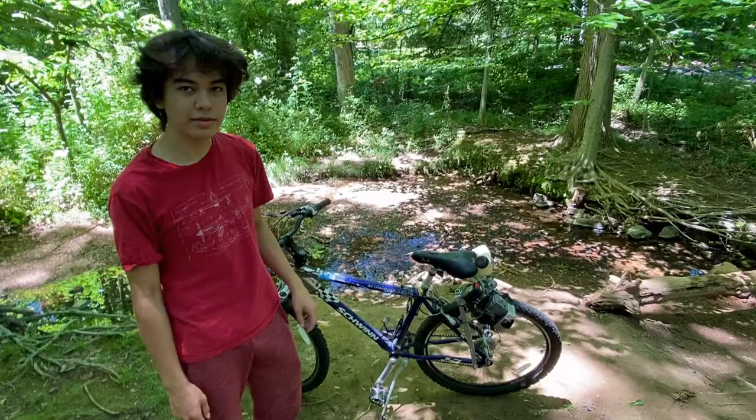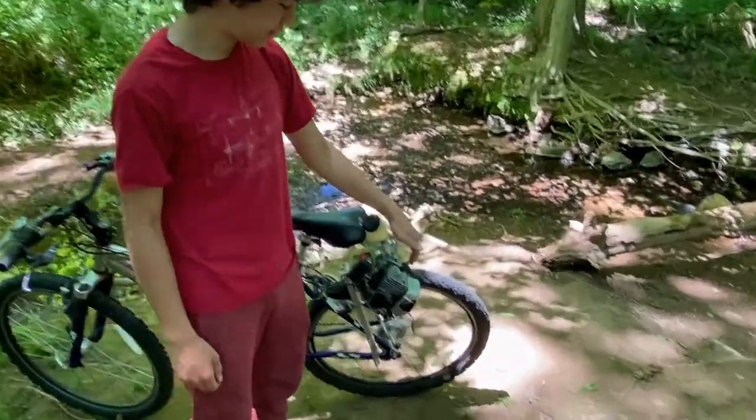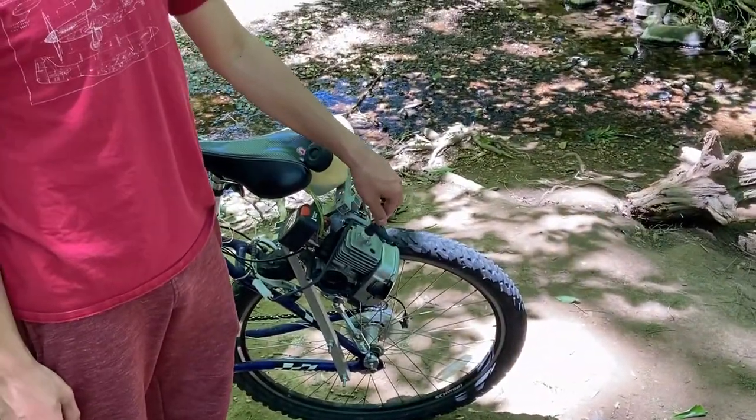Now that the bike is finally finished, we're going to explain it a little bit and show you it in action. Here's our homemade $30 Weed Whacker bike, powered by a 25cc Craftsman Weed Eater or Weed Whacker motor.